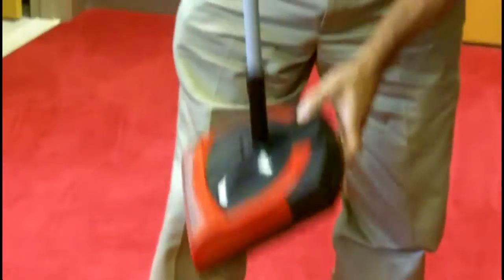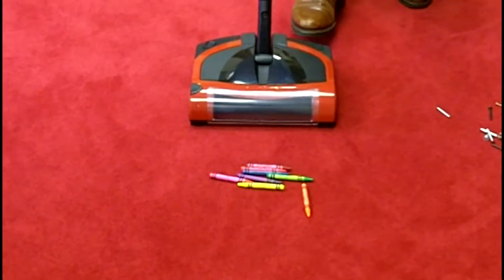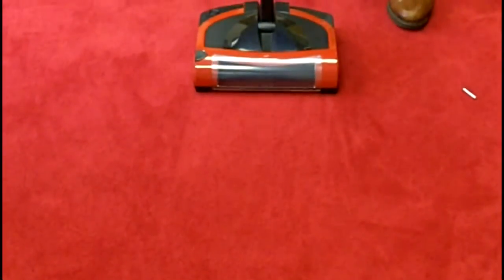To reemphasize that again, I'll show you another little piece. Crayons on the floor, kids' toys, anything like that — everything comes off nice and easy.